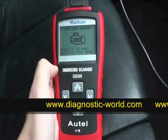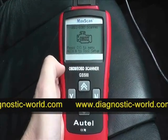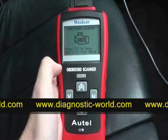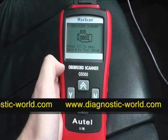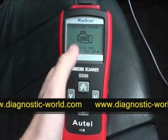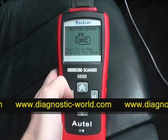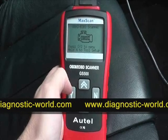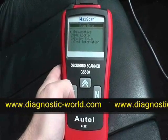Here we are in the vehicle and we're going to diagnose any fault codes that may be occurring and also clear any fault codes using the Ortel GS500 OBD2 and EOBD scan tool. This is a MAC scan — it will work with any petrol vehicle from 2001 and any diesel vehicle from 2004.